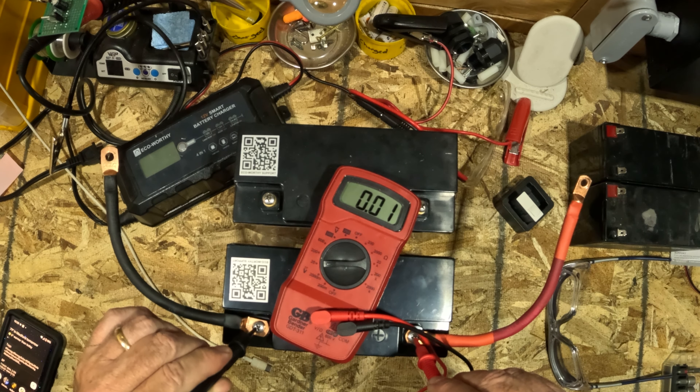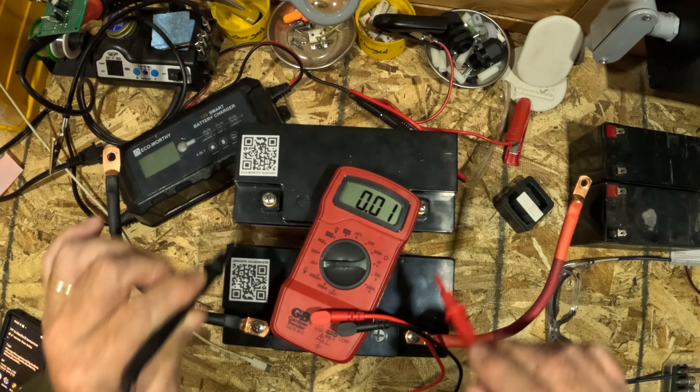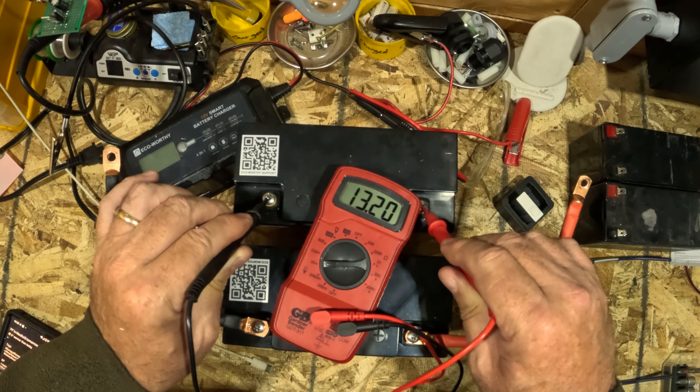I got them backwards. The one with the cables on it — that's actually the bad one. You can see it went down to zero there. The good one is up over here.